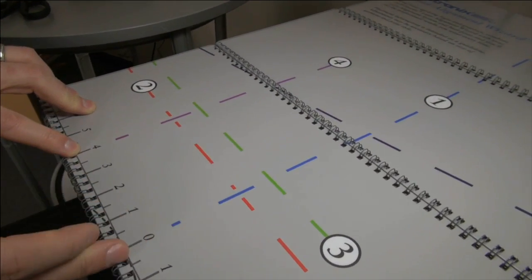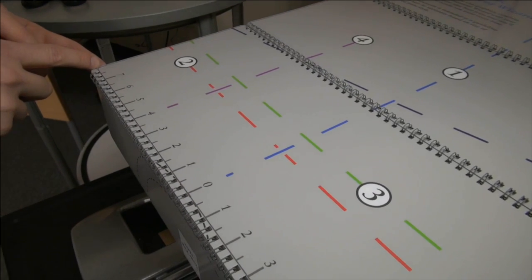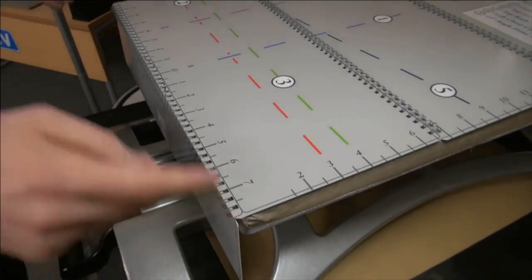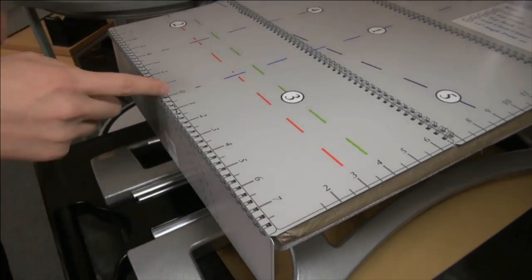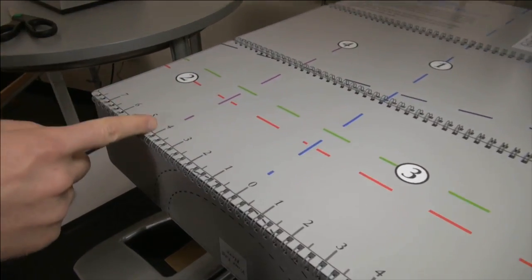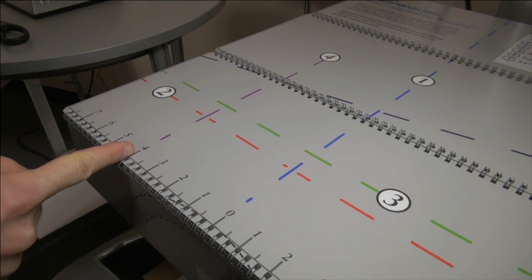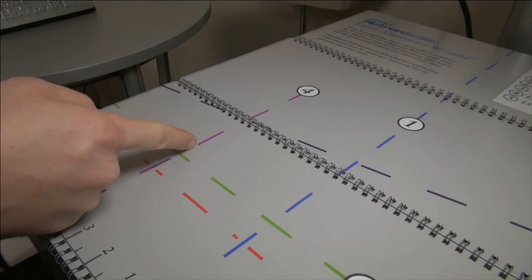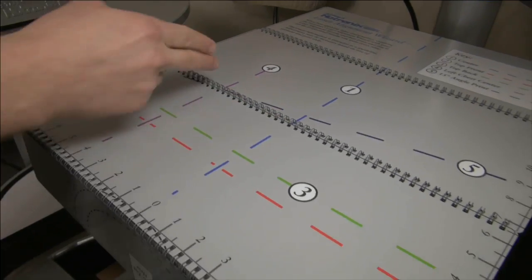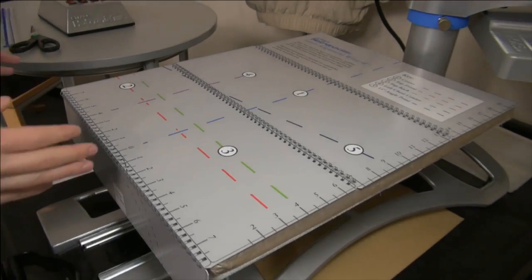There's a ruler that goes from zero out to eight inches each way for a 16-inch wide platen — so four inches off the zero mark to the left, assuming you've loaded your shirt right-side up, is a good gauge for left chest center. You then intersect that left chest center with wherever you want to shoot your other line, whether that's four inches down, seven inches down, whatever it may be for your garment. We'll go through some placement specs momentarily.